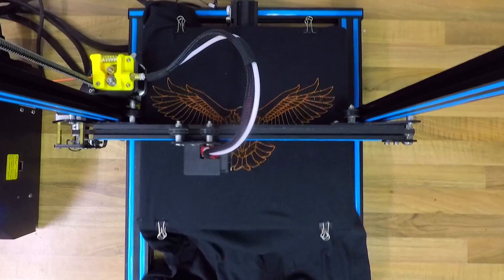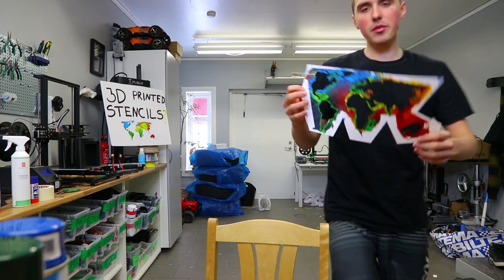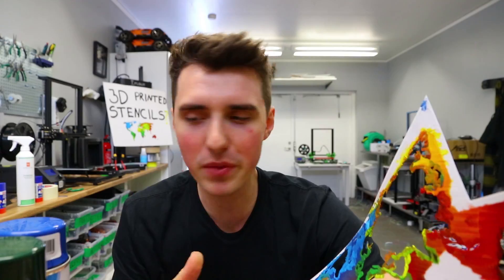3D printed stencils — this is an idea I had a long time ago and never got around to doing. With all the YouTubers dropping their merchandise right now, I thought it would be cool to make your own. How many YouTubers actually make their own merchandise? 3D printing straight onto fabric is one: difficult. Two: it doesn't hold in the washing machine. Three: you can get it to look fairly good but it's not perfect. So what's so great about 3D printed stencils?